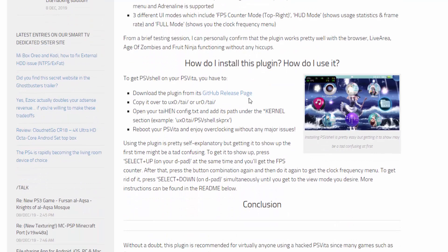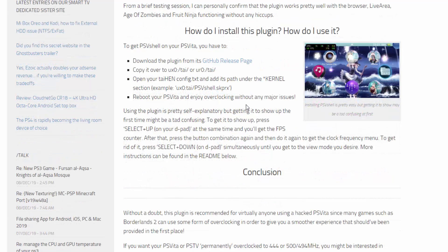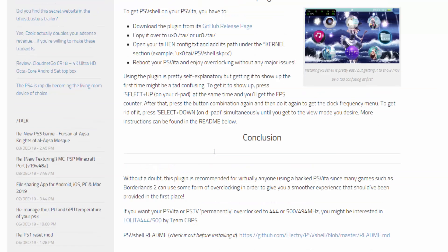It's got a pretty nice dark mode — it looks really nice. If you guys want to install it, I will be installing this using AutoPlugin, but there is a guide here if you want to install it yourself. It also tells you how to get the plugin working: what you have to do to get it to show up is press Select and Up on your D-pad at the same time, and you'll get the FPS counter. Press the button combination again to get the clock frequency menu. To get rid of it press Select and Down. Just do it simultaneously until you get a new view mode — more instructions can be found in the readme.